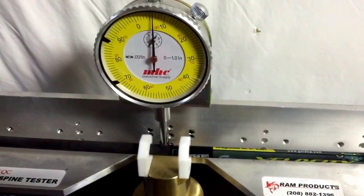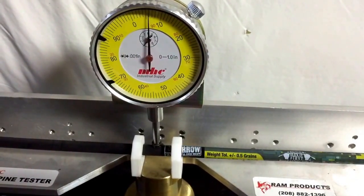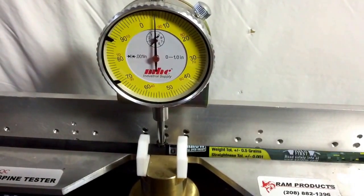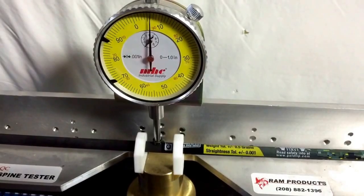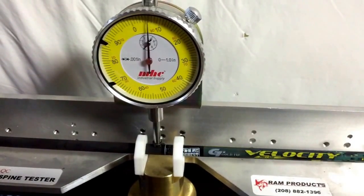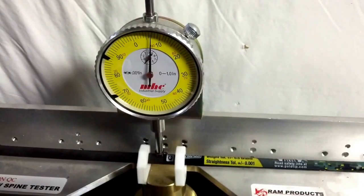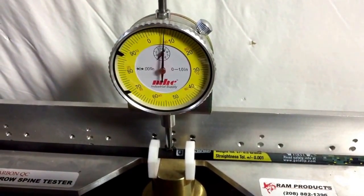This one here is a Gold Tip Velocity Pro 400. Very tight tolerances on this one as well — that's a Velocity Pro, Gold Tip Velocity Pro. That was within 0.001 on that one as well.